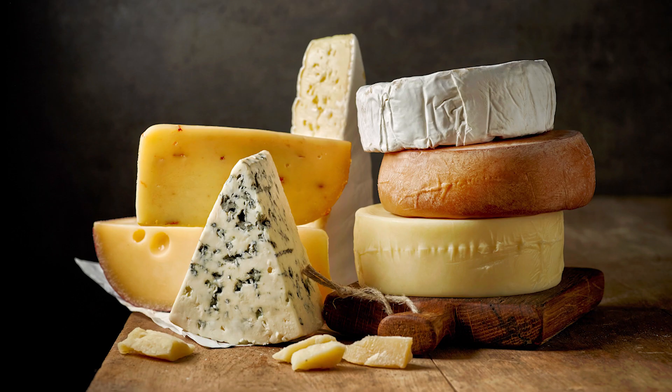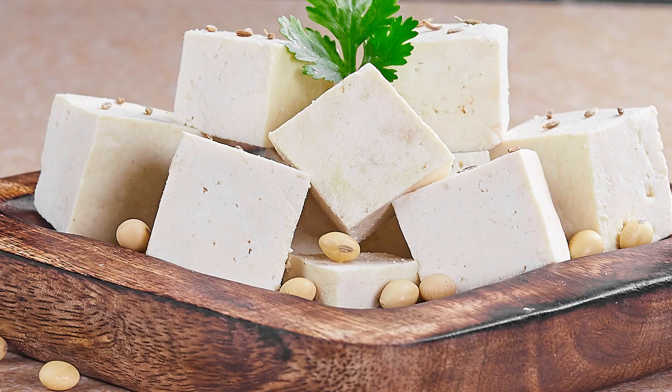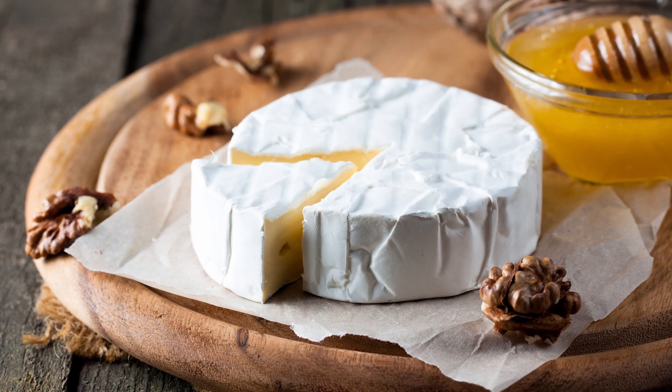When choosing a cheese to waffle, you basically have two options. You either want something that's hard and squeaky and low moisture, like bread cheese, paneer, or halloumi, or you want something with a rind.